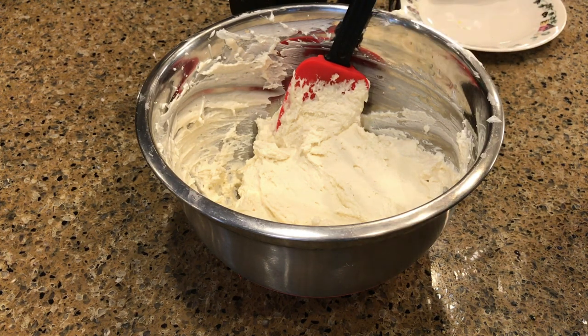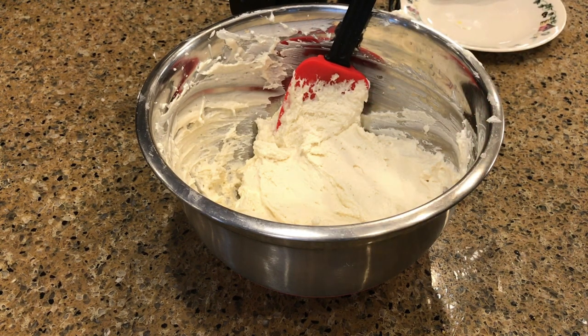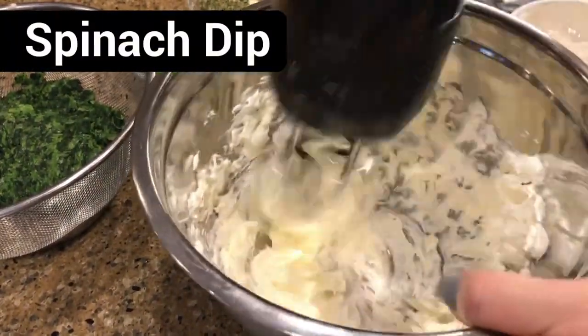Mmm, that taste — I'm not used to having sweets! Okay, for our spinach dip we'll take one brick of softened cream cheese and mix that with our hand mixer.